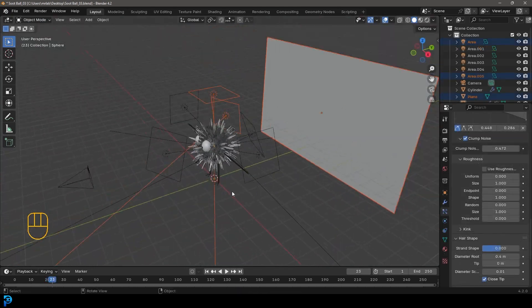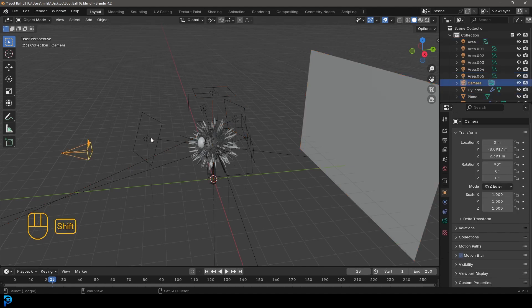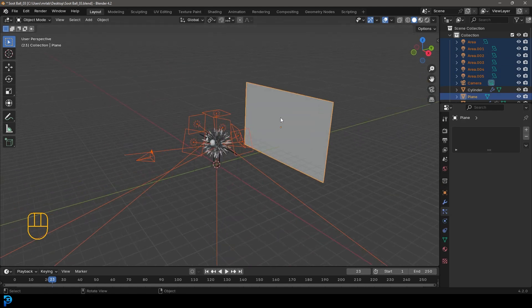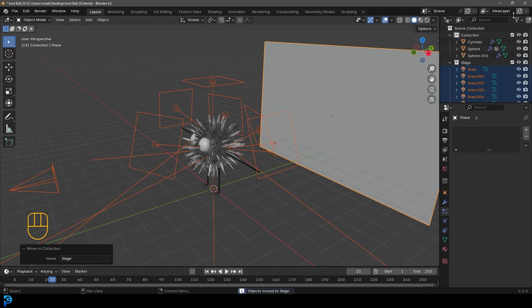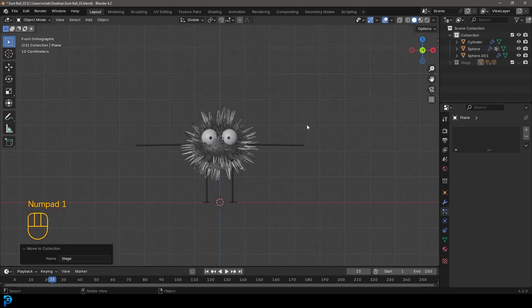In part two, we added these lights and the background and all that. So let's just take the camera and holding in shift, let's just select all of these lights and the background. Let's just press M and then click new collection. Call this 'stage' and go create. Over here, we can come to the stage collection and just turn it off in the viewport. So it's still renderable, but we just don't see it in the viewport. That just cleans things up a bit for us.